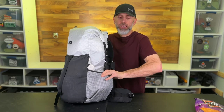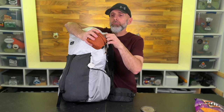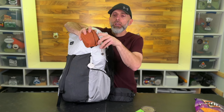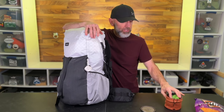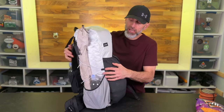In the side pocket I have my Toaks titanium 550 milliliter pot. Inside of it: my MSR stove, a small lighter, and a fuel tank. This small fuel tank should last me the entire trip, which is about 13 days long — should have plenty of fuel.